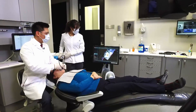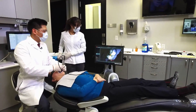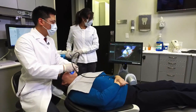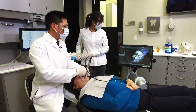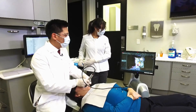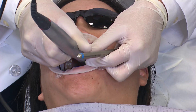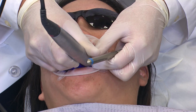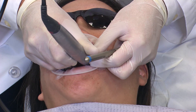Traditional impressions can be a source of increased anxiety and discomfort for patients. Digital impressions are a very nice application in the office for patients that may have an increased gag reflex or may have had bad experiences with traditional impressions before.